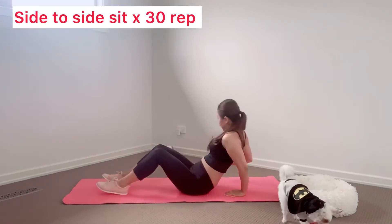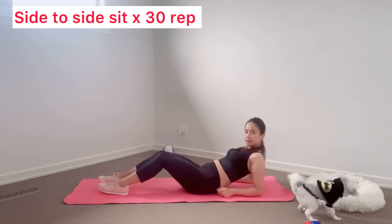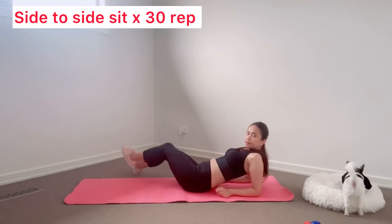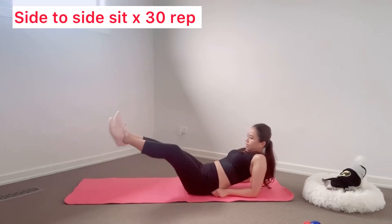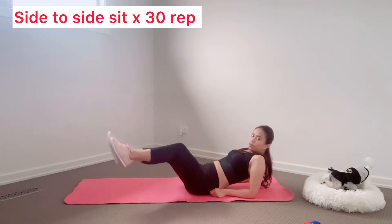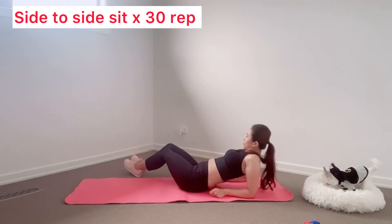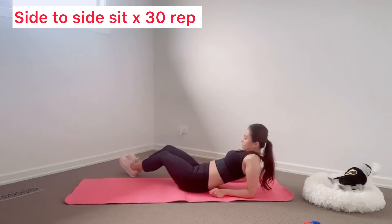First, lean back on our elbow. And then we are going to hold both legs to the left and to the right. Use your core to move both legs. Remember to use your core to move both legs.